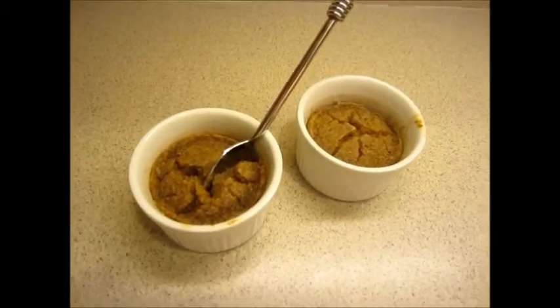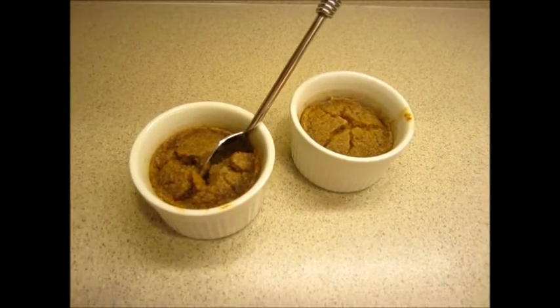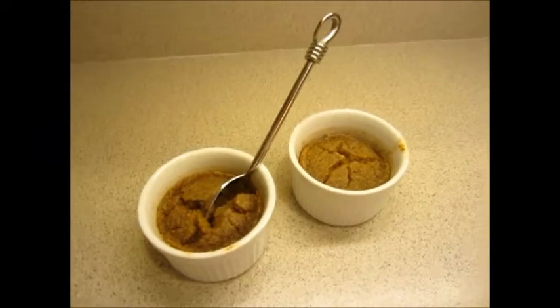Well, it's before bedtime. We really enjoyed the spaghetti. Pulled these custards out of the freezer — they're the pumpkin pie filling custard. We made a video about it. They're extremely low fat and delicious. So that's what we're going to have for a snack before bedtime. I'll include a link at the bottom of how to make the custard. I hope you enjoyed our video. Bye.